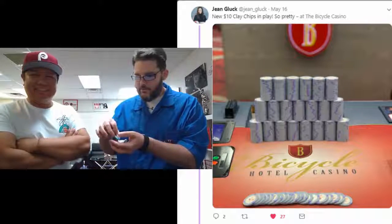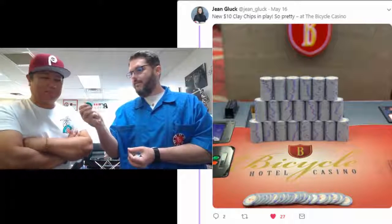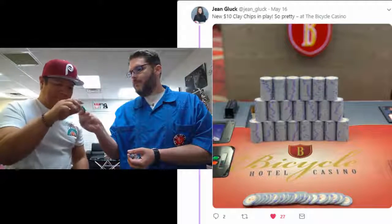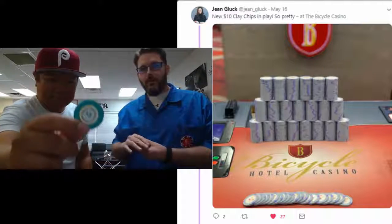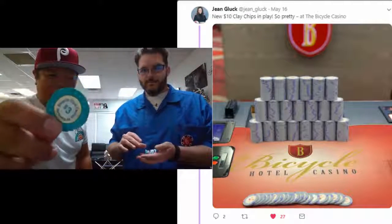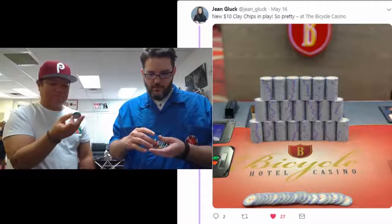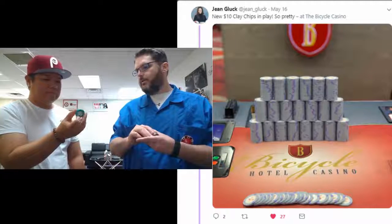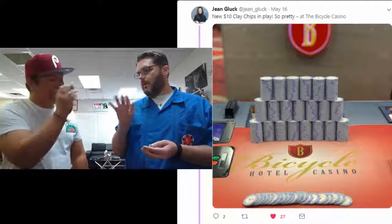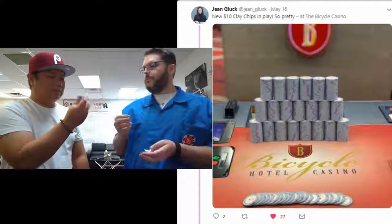The standard Bicycle chip is like this — this is the $3 version. It's got this plastic feel to it, it's lighter weight, I think it's 9.5 grams. It's a pretty cool chip, very functional. Those are actually a lot like the Rounders Card Club tournament chips. Not exactly, because these have a little bit of an inlay and you can feel a texture difference.